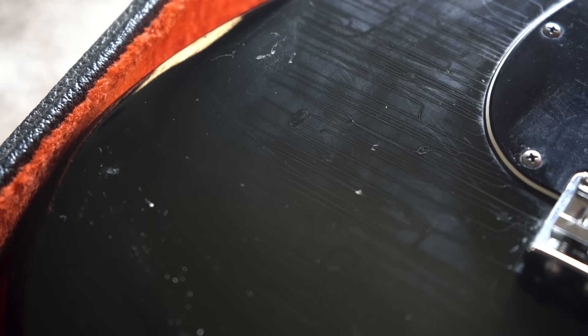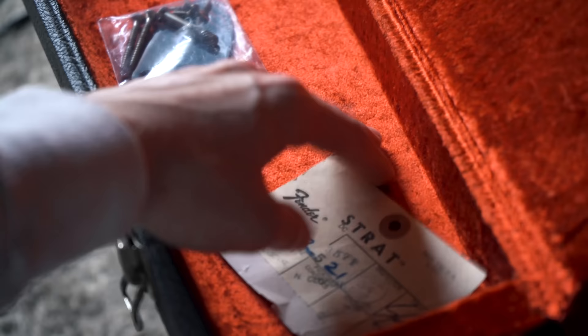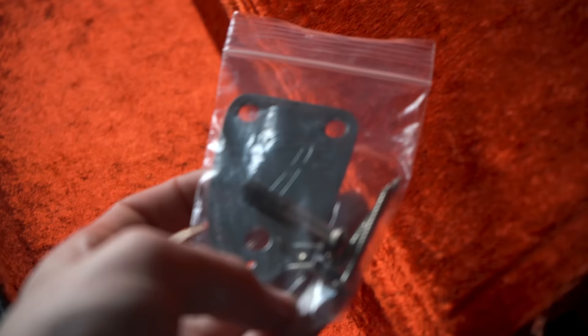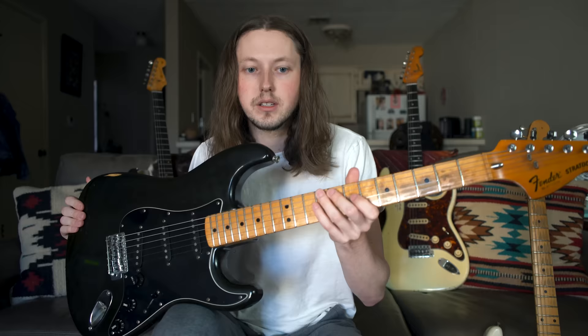I personally have no problem with this — I'd rather have a four-bolt guitar. It's kind of like a Gibson headstock break: just take the discount and go play it. That's another reason I bought this at a lower price point, and to me this mod is an upgrade. In the original case there was a 70s hang tag, which is cool to have, and we did have the original three-bolt neck plate as well. And finally, the original black back plate to match the pickguard — so it's a complete package.